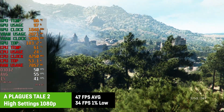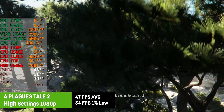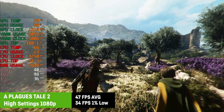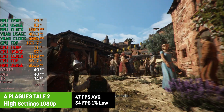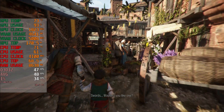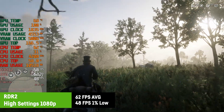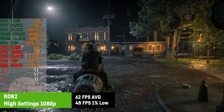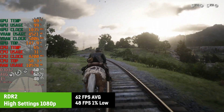The brand new A Plague's Tale: Requiem isn't optimized very well and is super demanding. I saw an average of only 47 FPS with a 1% low of 34 FPS. The game looks fantastic and I personally would consider this playable, but for 60 FPS you would have to lower the settings and maybe overclock the GPU. In Red Dead Redemption 2 I was getting around 62 FPS on average with a 1% low of 48, except for Saint Denis at night which was a bit more demanding. Still perfectly playable and pretty to look at.